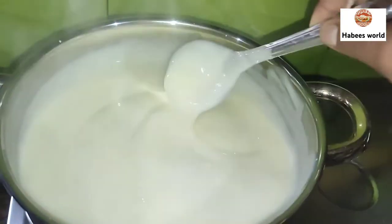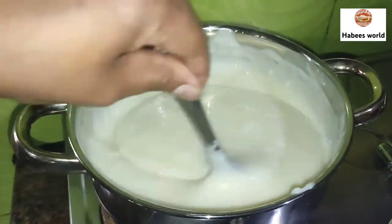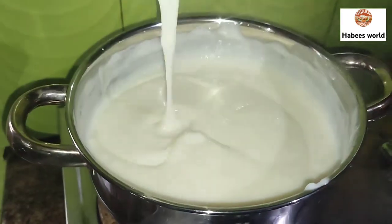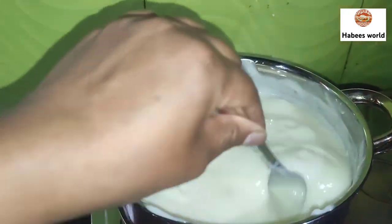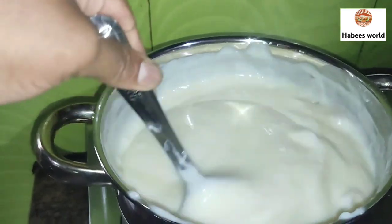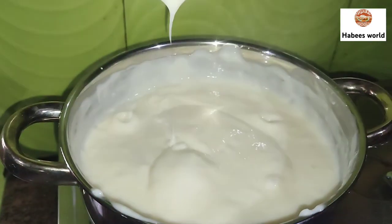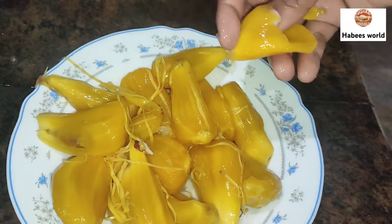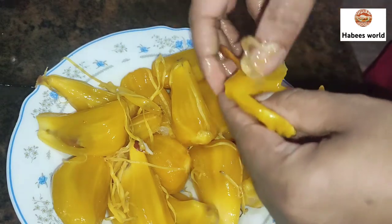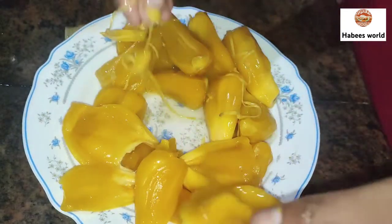We are going to add 2 spoons of vanilla essence. We are going to add 1 to 2 cups of ice cream. A little bit of addition to the ice cream. This is a nice color for the ice cream, so we can make a nice color.